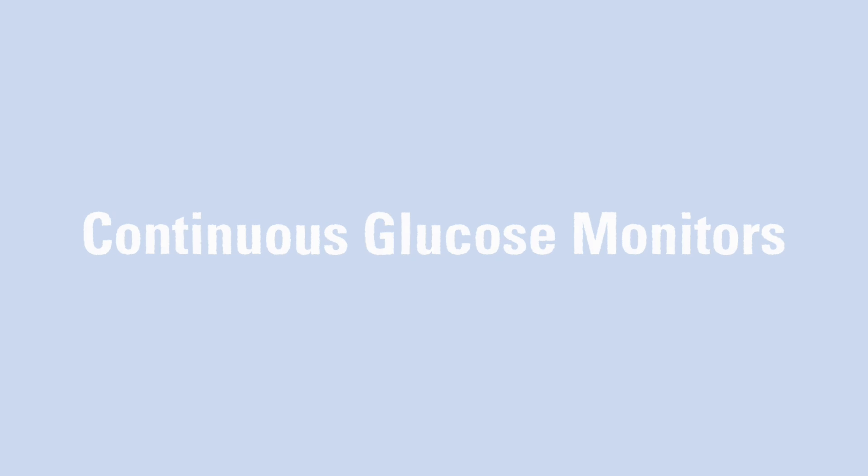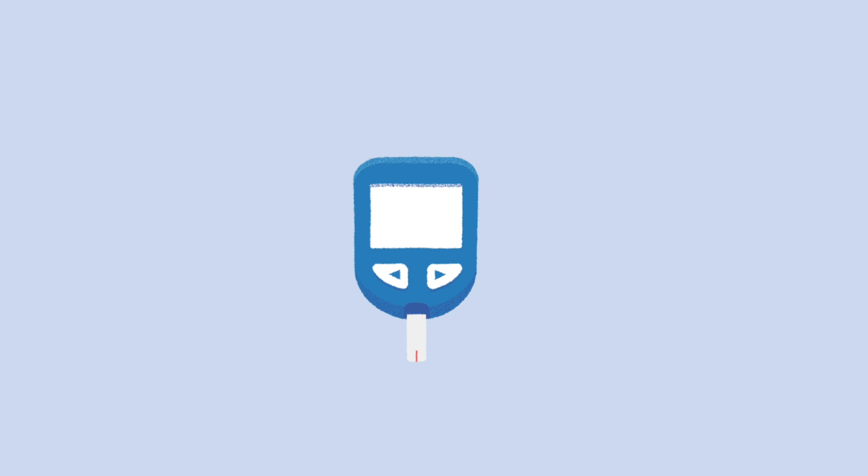Diabetes technology has evolved rapidly in recent years. While glucometers are highly accurate and must-haves for all children with T1D, they are no longer the only tool in town for measuring blood glucose levels. In this video, we'll be discussing continuous glucose monitors, or CGMs for short.